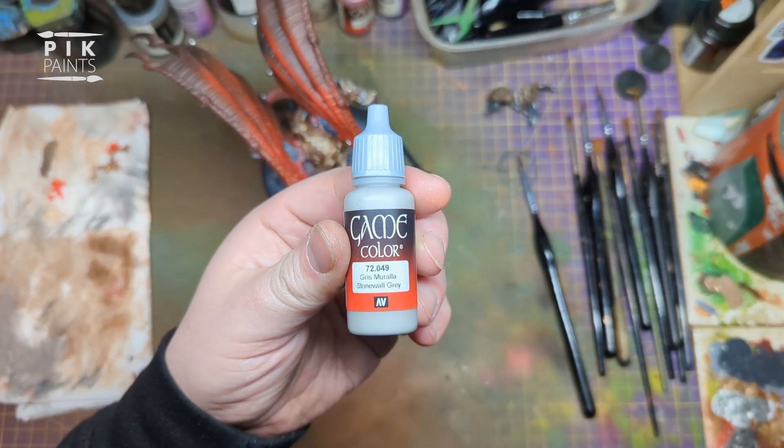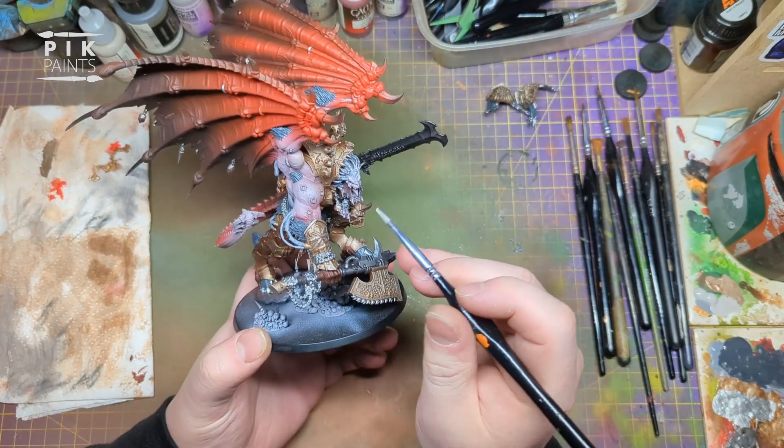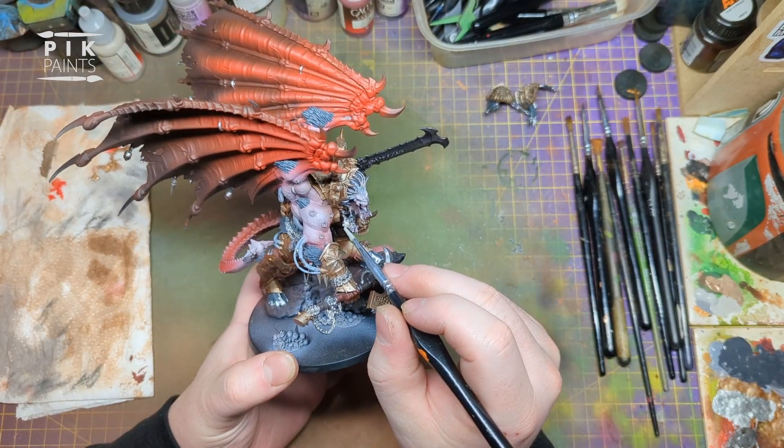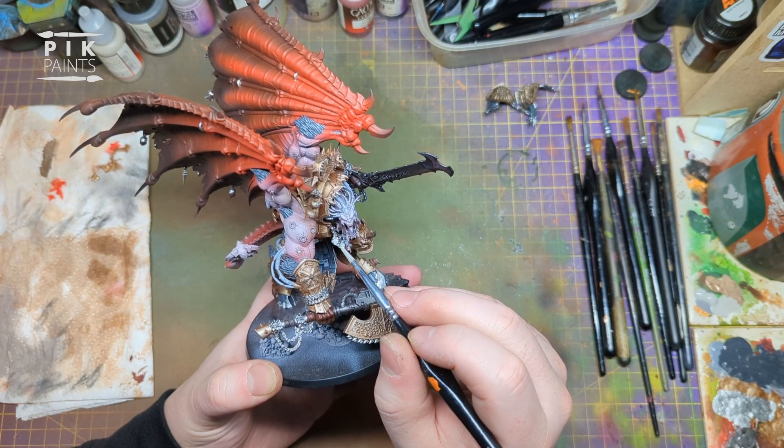Now we're going to Stonewall Grey by Game Colour, and this is going to paint all of the skulls all over the model, of which there are many.